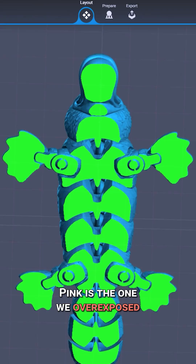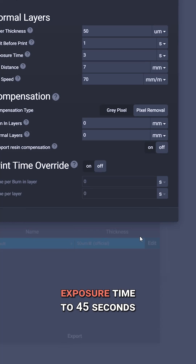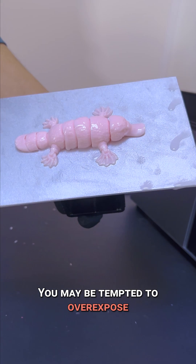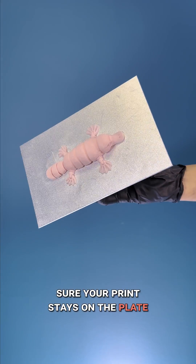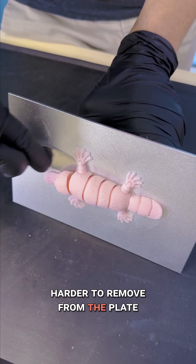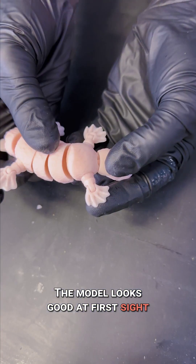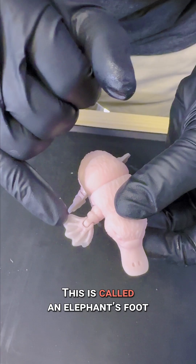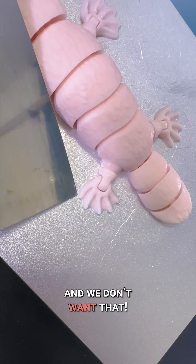Pink is the one we overexposed. We've set the bottom layer's exposure time to 45 seconds — it's a long time. You may be tempted to overexpose the bottom layers to make sure your print stays on the plate, but it's doing more harm than good. We can already see it's harder to remove from the plate. The model looks good at first sight, but when looking underneath, we can see the overexposure spread out the resin. This is called an elephant's foot, and we don't want that.